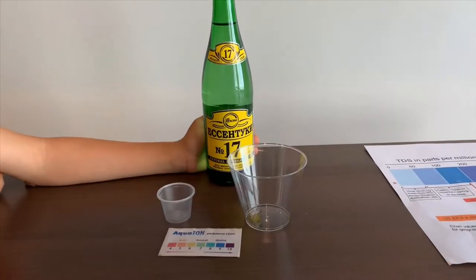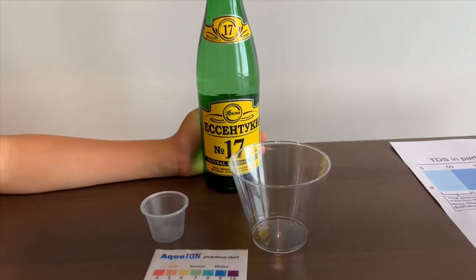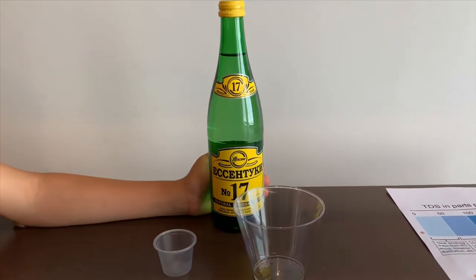This is a Sintuki natural mineral water. It costs $1.29 and it's sourced from Russia. Let's test the pH and TDS levels.